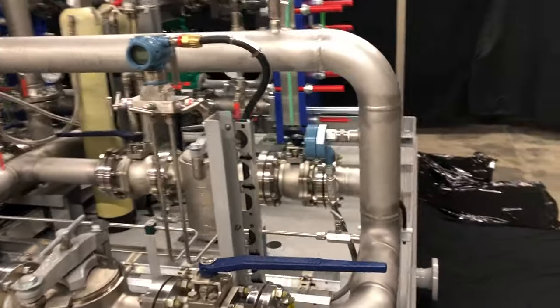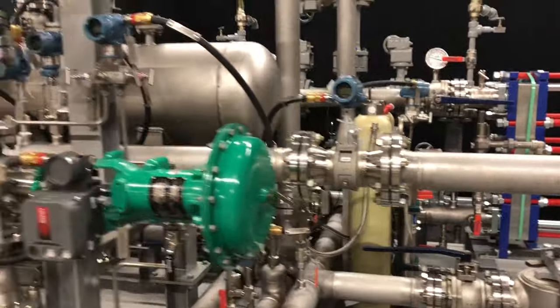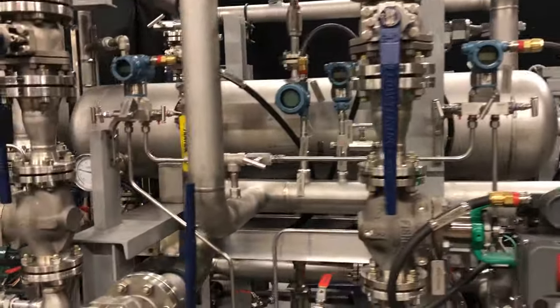We have instruments for connectivity measurement, differential pressure on the filters, vortex flow meter, as well as pressure transmitters and temperature transmitters throughout.